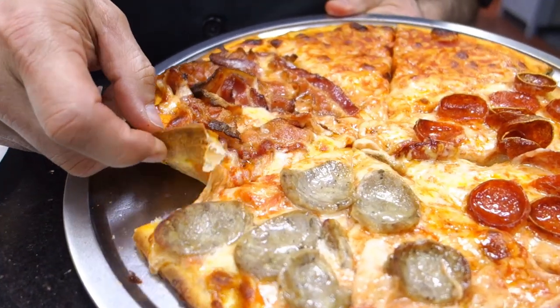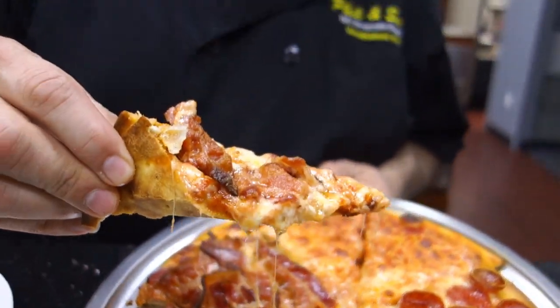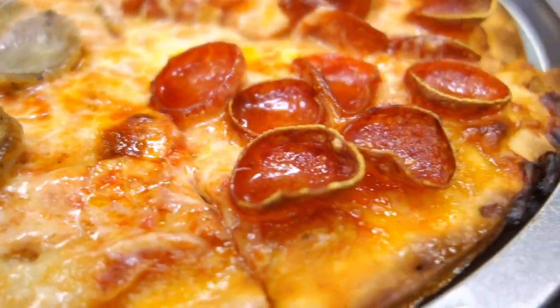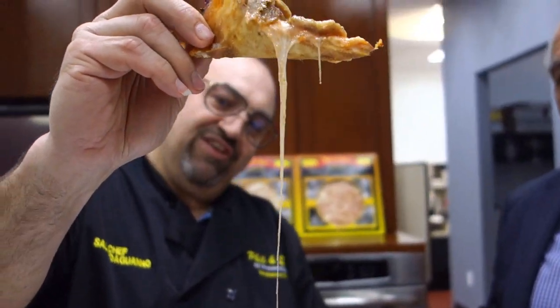I'm going to start with the bacon. Hear that crunch? Sal, it probably looks fabulous. I think I'd like to try a slice of sausage. You got it — sausage it is. I've had a slice of pie or two in my day, Sal. Look at that cheese! Manolo mio.